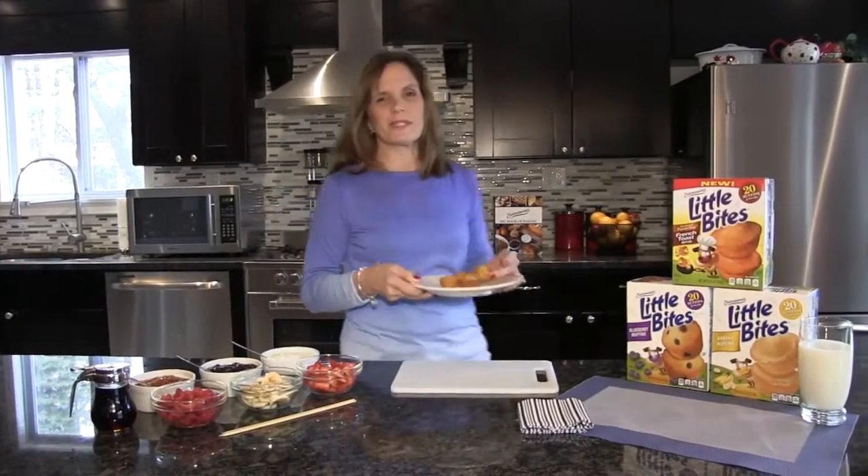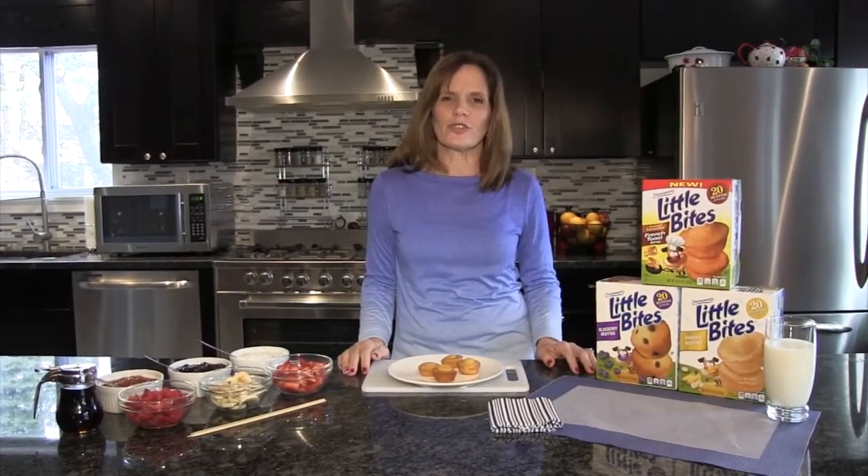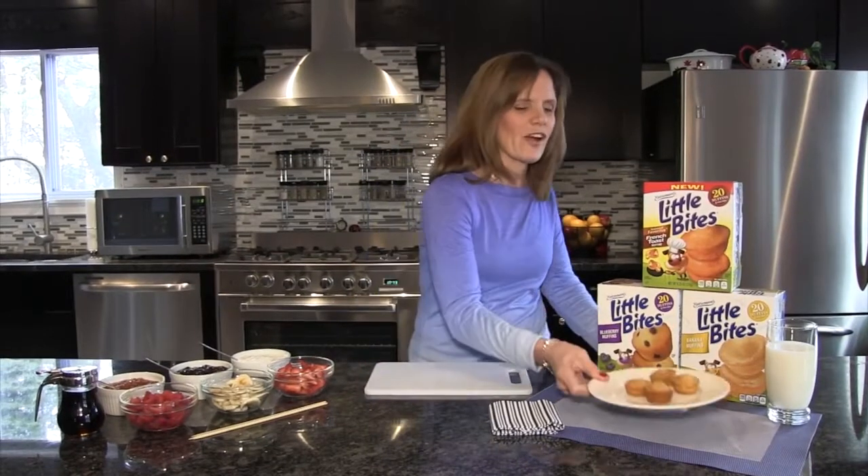Hi, I'm Maureen Stickle from Entenmann's Bakery. This year Entenmann's Little Bites introduced the Cinnamon French Toast Muffins, perfect for breakfast on the go.